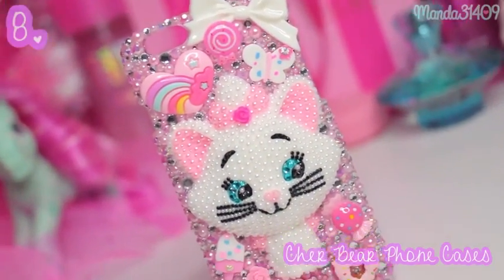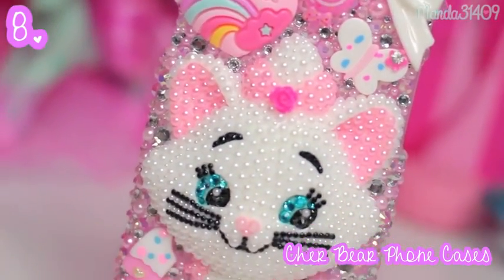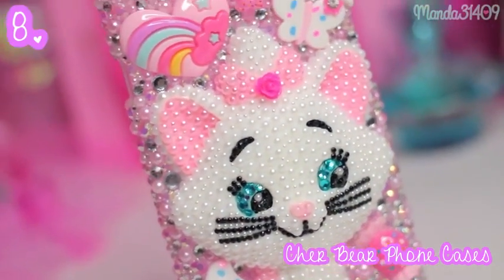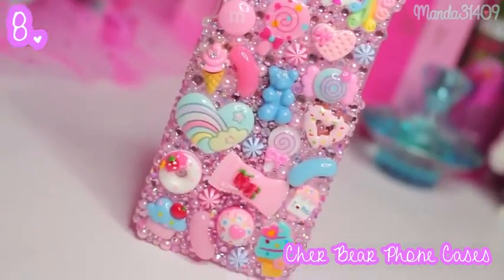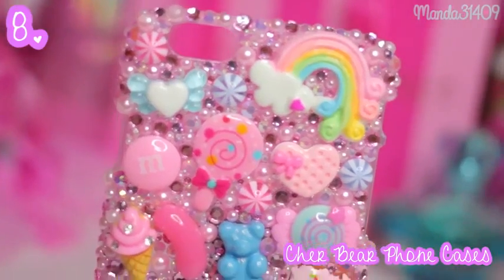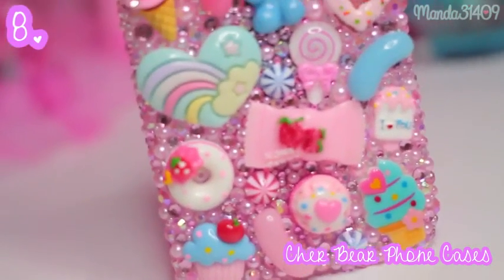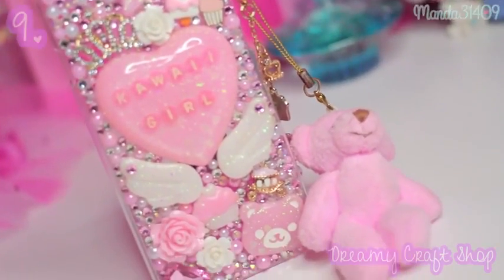Then this one is from Share Bear Phone Cases — it is a big Marie, jeweled out, super cute. So much work goes into Share Bear's cases and they are just so so beautiful. This is the first case I have for my iPhone 6, and the next one is also from Share Bear Phone Cases. The attention to detail on these cases is so beautiful — this one's kind of like a pink and blue sweets theme and it's so pretty. This is also one of my favorite cases.